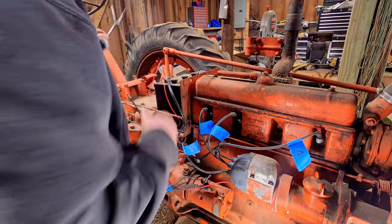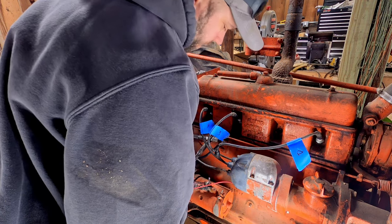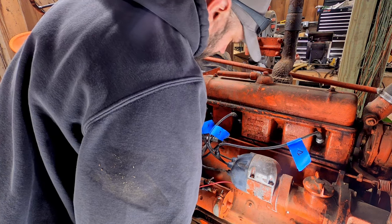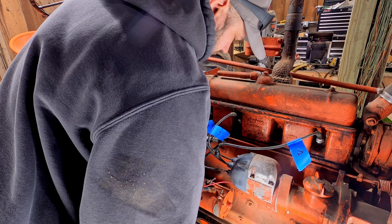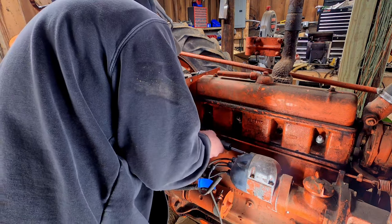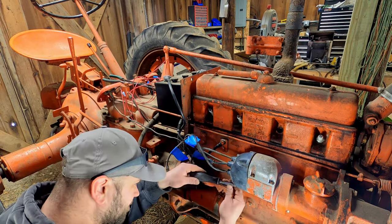Okay, we're ready to test this again. I got spark there, but flipping the switch I'm still getting spark — so I don't think I've got a good connection in that magneto. I ended up taking the magneto cover off, taking apart the parts inside that short it out, getting them all cleaned up, brushed down to nice bare metal, and put it all back together.